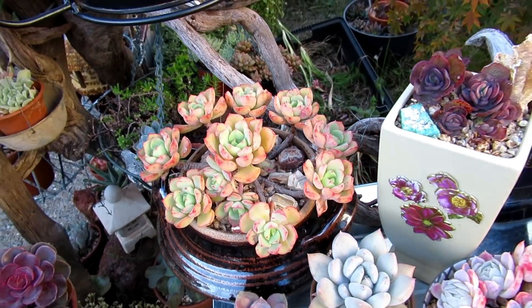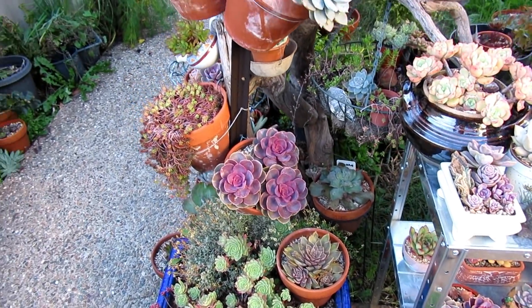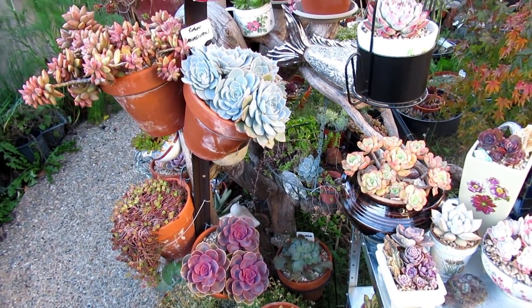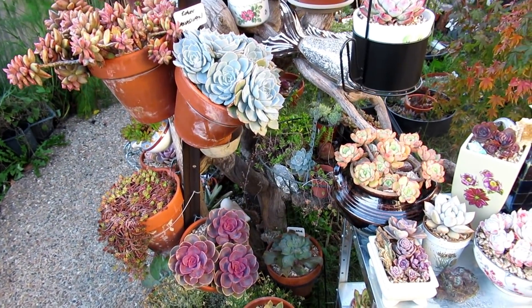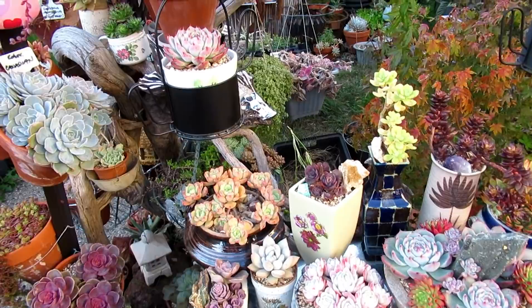All these plants are now exposed to the sun and the frost and hail and shine. Lucky this year — we had some hailstorm, but it missed our area, so I'm very grateful for that.